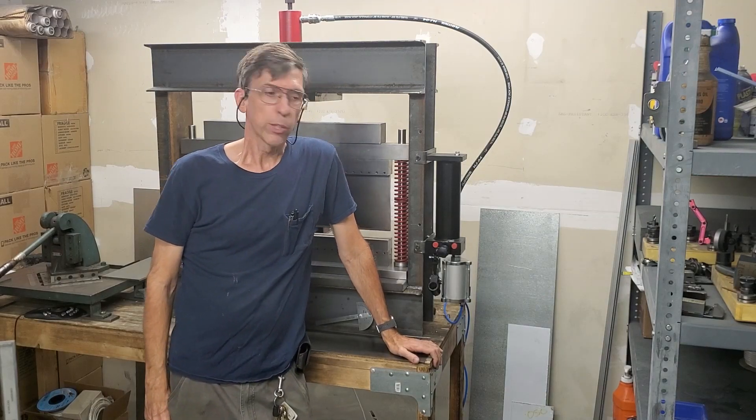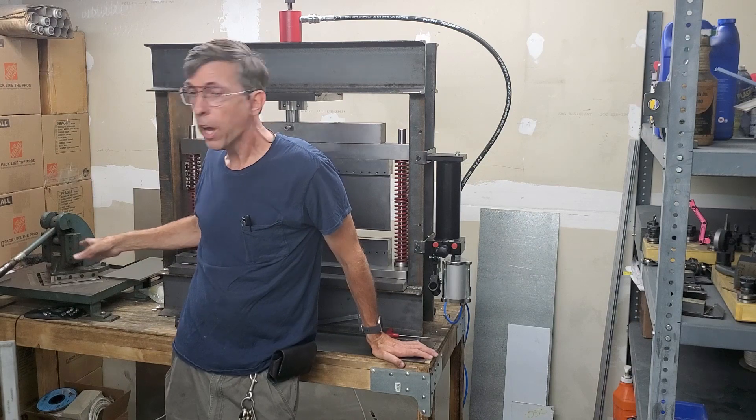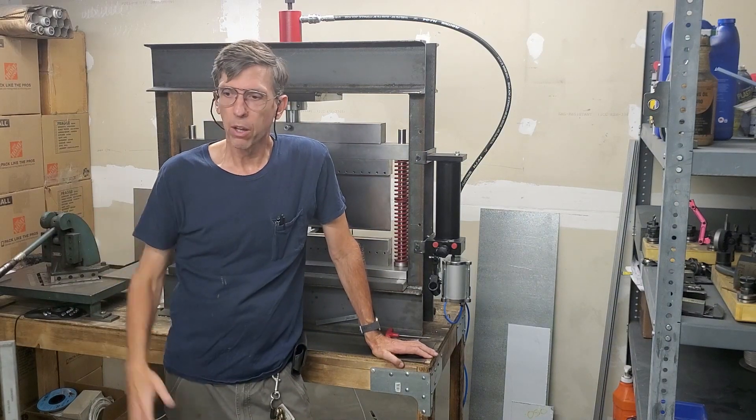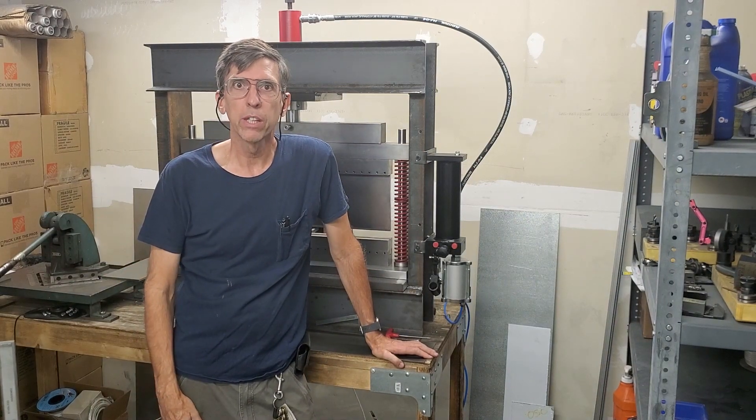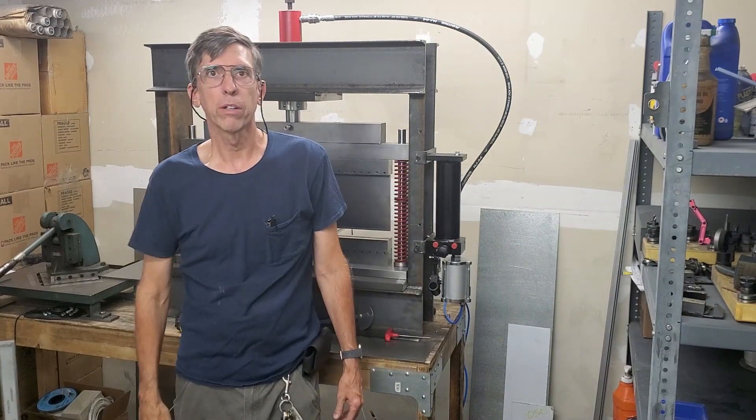Hey, Craig here. The CNC press brake and the CNC notcher are all built. All the CNC conversion has been done. In this video I'm going to walk you through making a part on it.